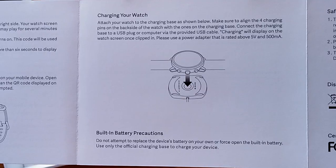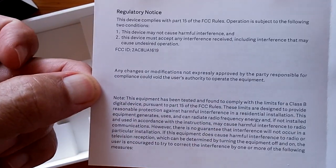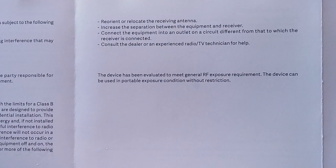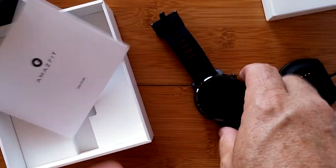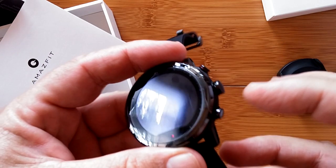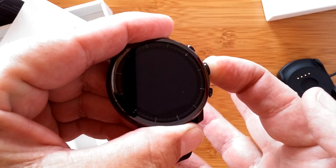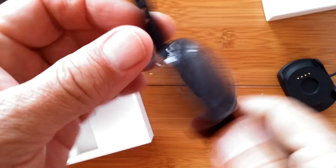The manual covers charging, built-in battery precautions, and safety notices — just the basic stuff to get you going. It's not like the full manuals we've seen on many Chinese watches that walk you through each page of the apps. It's very basic, presuming the watch is self-explanatory, which is what we found in the Chinese version — it's icon driven. Looks like I'll need to charge it up before we can check it out.